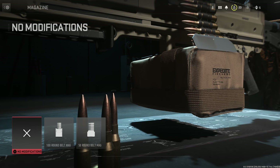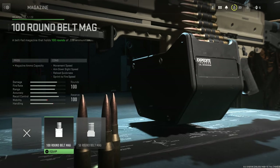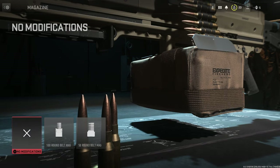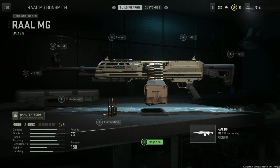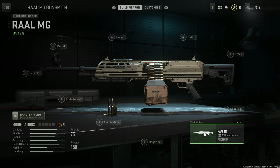And finally, for magazine options, we have two magazine options: a 100-round belt mag and a 50-round belt mag. The standard one is 75 rounds, so you have options in between. The receiver is obviously just the one for now, so we're going to do a build.